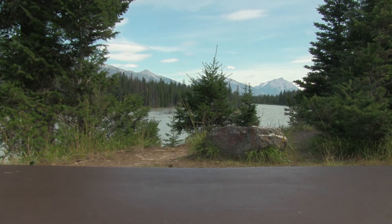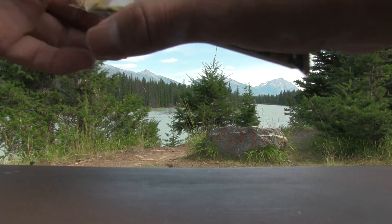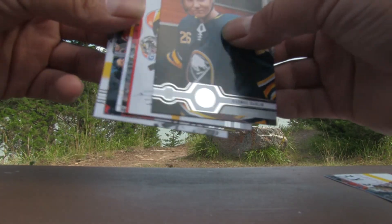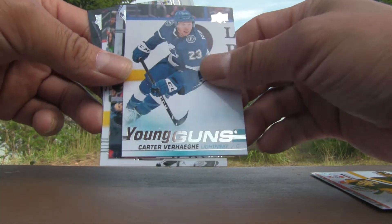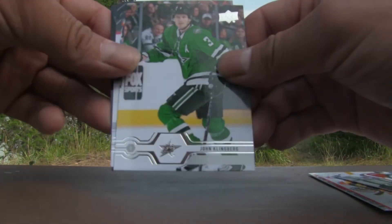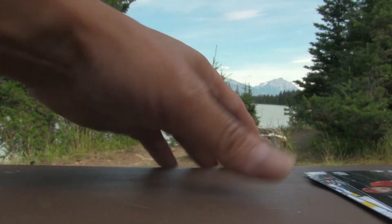Going down to the last and final pack. Mackenzie Blackwood, Rasmus Dahlin, Matt Murray, Carter Verhaeghe — Young Guns — number 224, Tampa Bay Lightning, another Young Guns hit! Noah Hanafin, John Klingberg, Henrik Lundqvist, and Tyler Bertuzzi rounding out that pack.